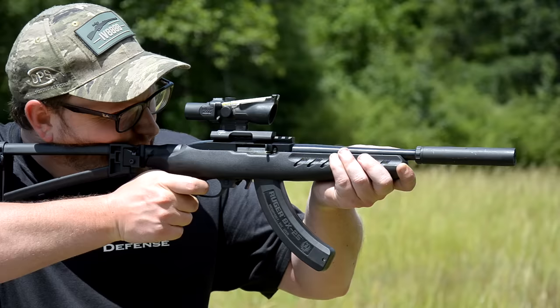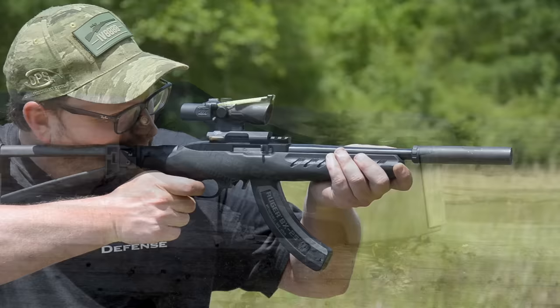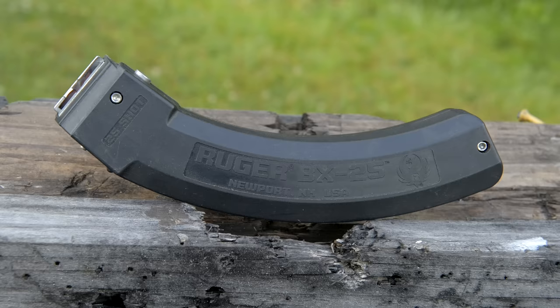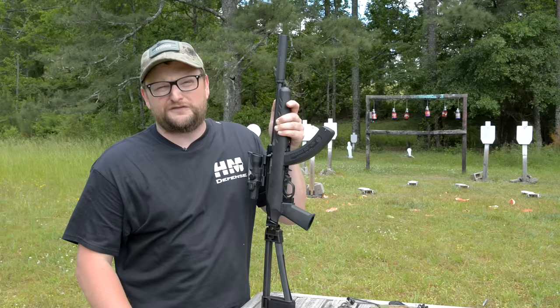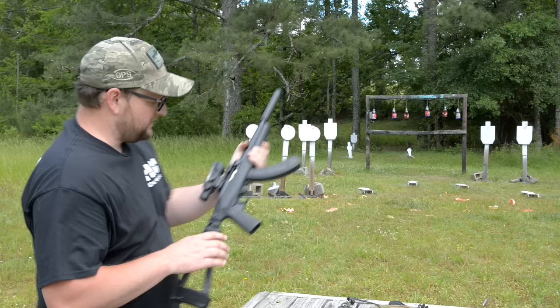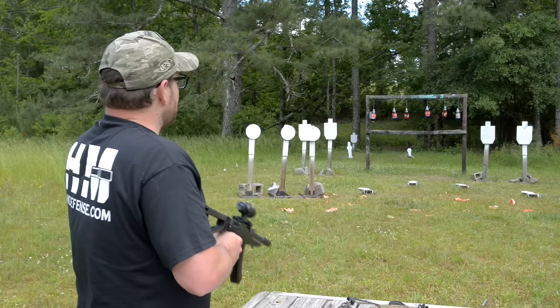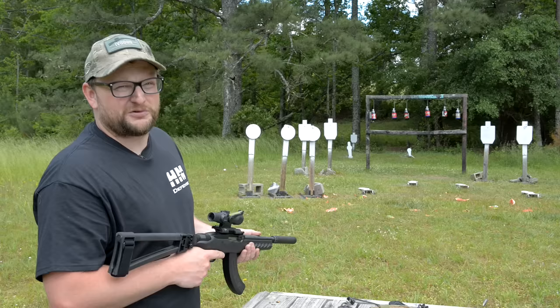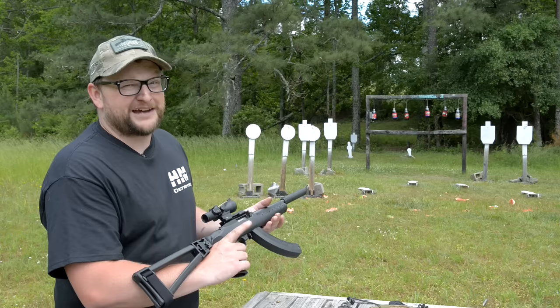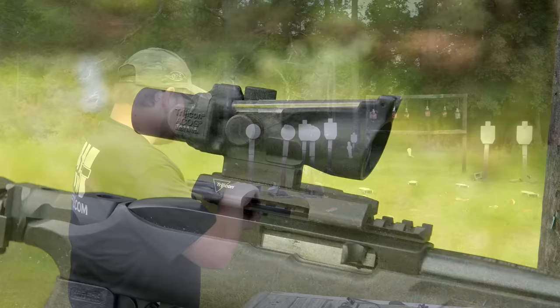That was a 15-round mag in the intro. Ruger does make BX-15s as well as BX-25s. We're running CCI Suppressor ammunition — 45-grain projectile at about 970 feet per second. You might recall the Instagram post where we were shooting the Aguila 60-grain sniper subsonics. They won't run a semi-auto terribly well — you'd probably need a heavier spring for the heavy subs because the bolt is bouncing off the receiver and outrunning the magazine. All in all though, this is sweet, and we've got it topped off with the little TA44-2, a basic ACOG.